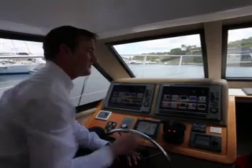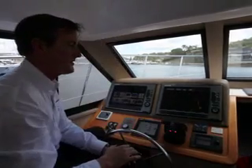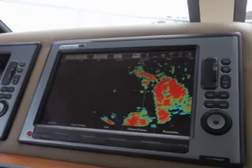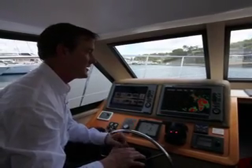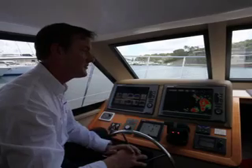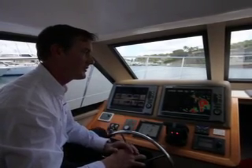I can also select my radar image. Here we have a full colour, high definition radar — excellent for separating targets. We can even track seabirds, so when you go out fishing and you're looking for bait fish, and seabirds are also looking for those bait fish, you can pick up and target the birds.